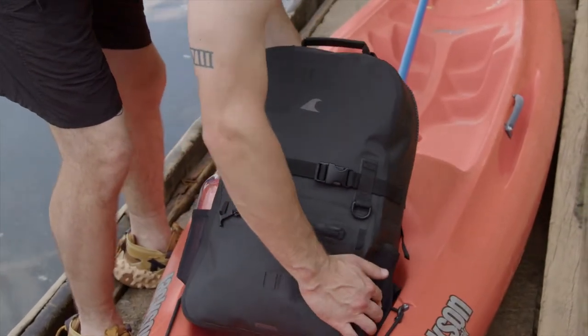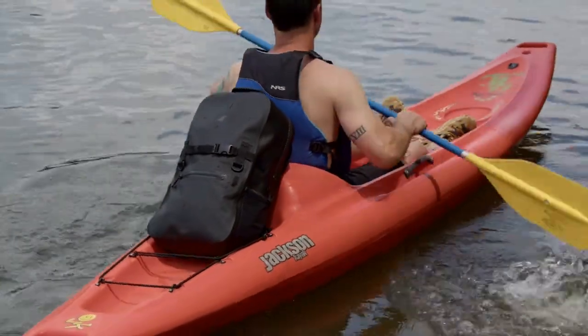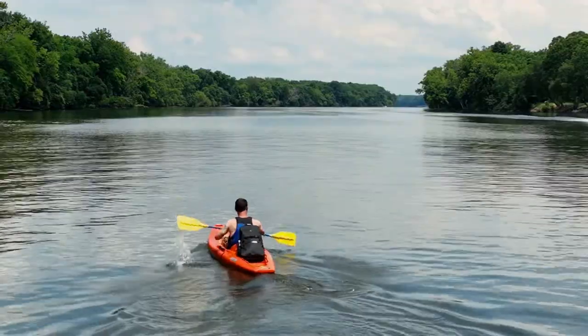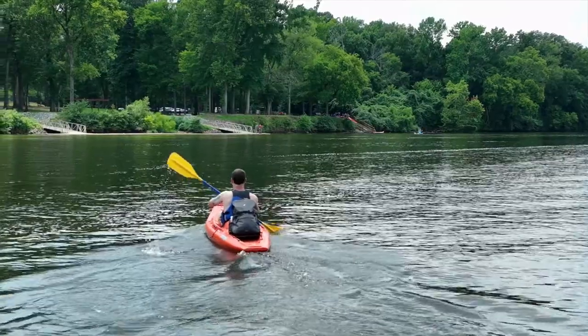With the right gear, you've got less to worry about and more freedom to enjoy the outdoors. So we created the Fogland backpack. It's fully submersible, waterproof, and goes with you anywhere from the woods to the water to daily life.